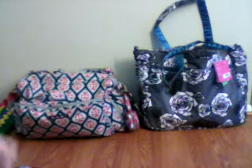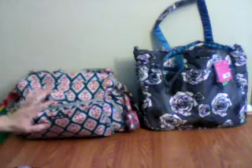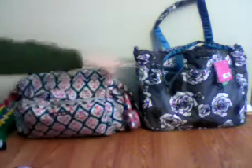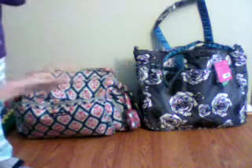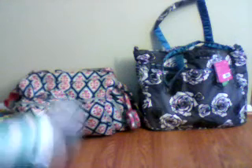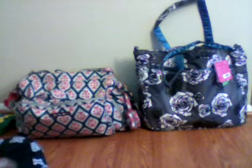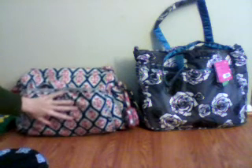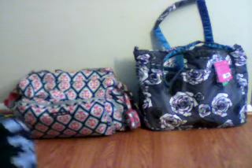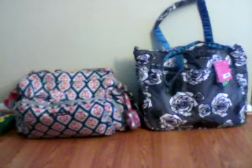Good morning everybody. Today I'm going to do something a little bit different. I'm going to be moving from my bee prepared to my brand new super bee. I don't want you to think that I don't love my bee prepared — I love my bee prepared — but I want to try out the super bee.